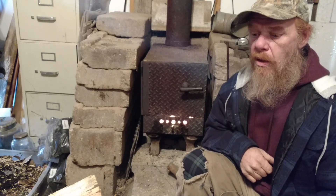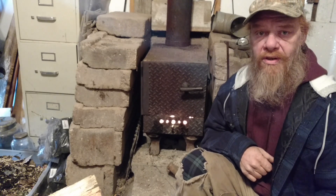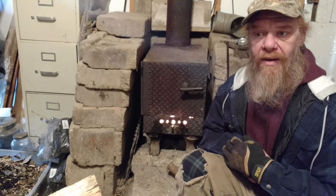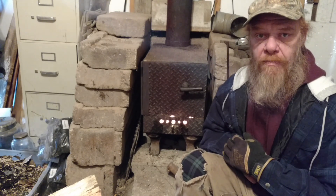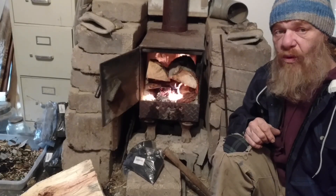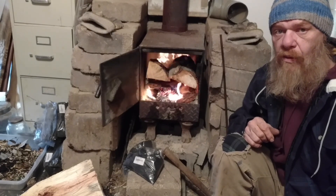Phase two would be installing a pipe from here out to the greenhouse. A little bit of research and development in this section right here — that's why I want to use a tester. This is going to validate my theory about why I'll put the water pipes on the bottom of the stove. Thanks for joining me today guys in phase one of the heat exchanger heated greenhouse wood shop build.